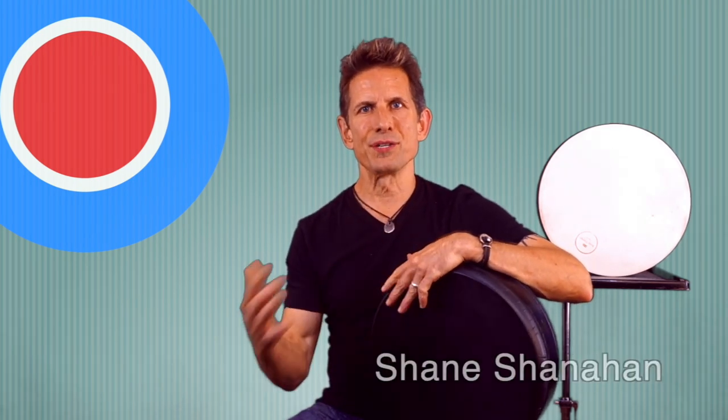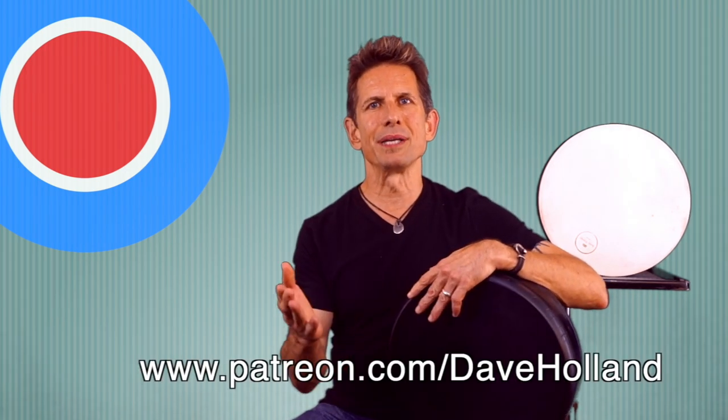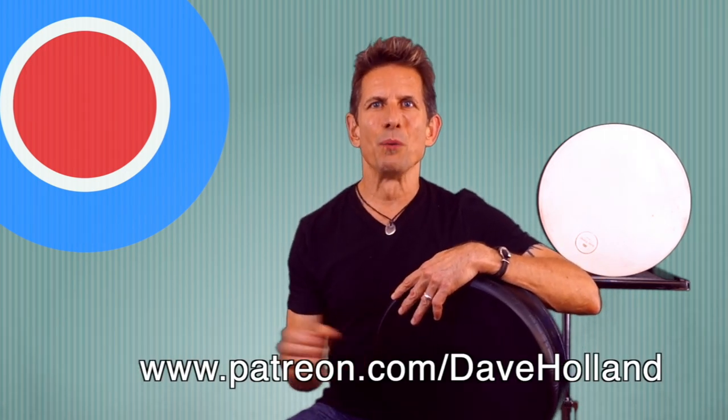So there you go — some traditional rhythms played on a fairly new drum. If you want to check out some great players that play in this style, here are some names for you: Jamie Haddad, Matt Kilmer, Shane Shanahan, Tom Teasley, and Steve Shahan. Hope you had fun with this. Be sure to subscribe to this channel. If you want to find out more about what I do, you can find me at patreon.com/DaveHolland. We'll see you again real soon, right here on World Drum Club.